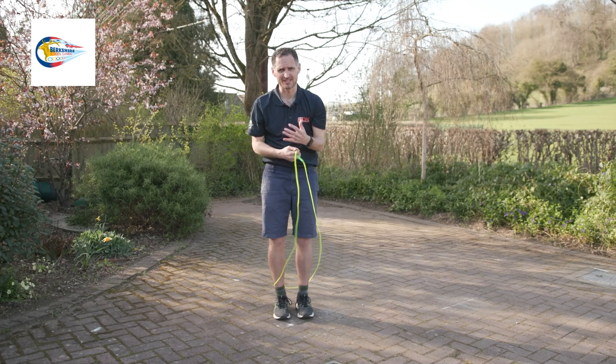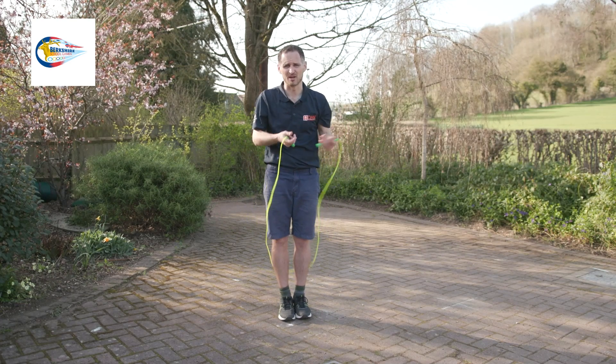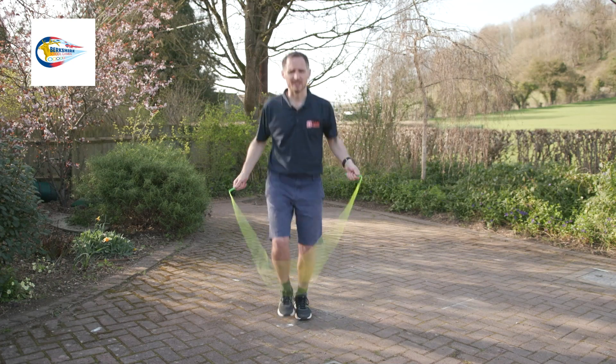Here, what we're going to do is go into that position and then aim to keep our arms crossed the whole time. If you make any errors during the series, just stop, reset, and start again. It should look like this.